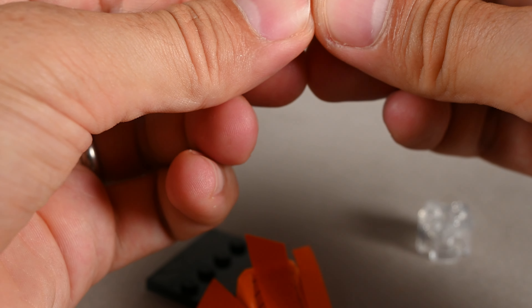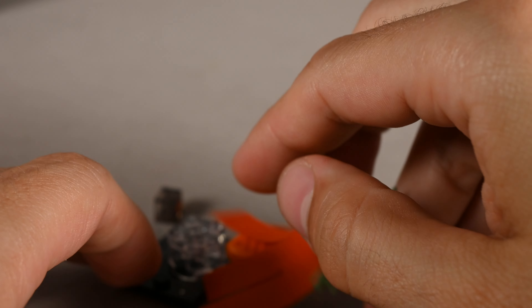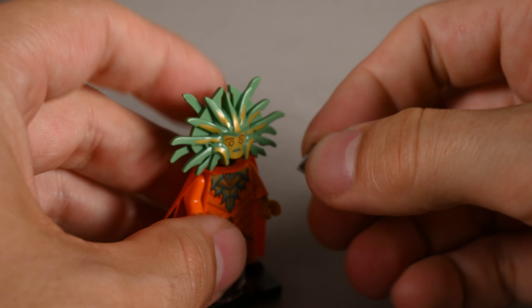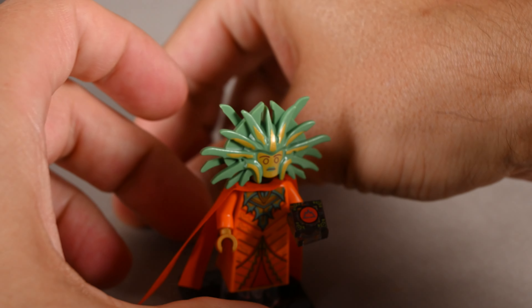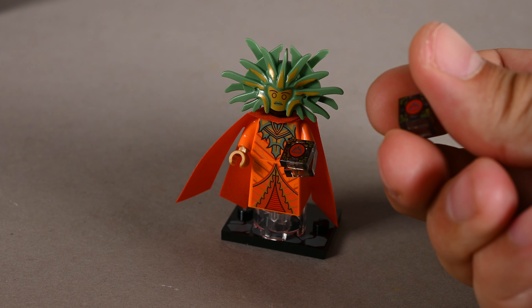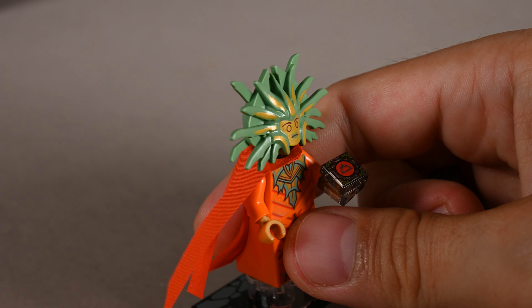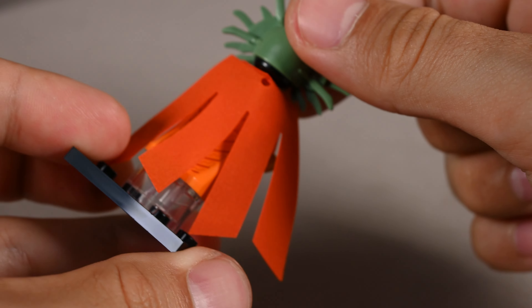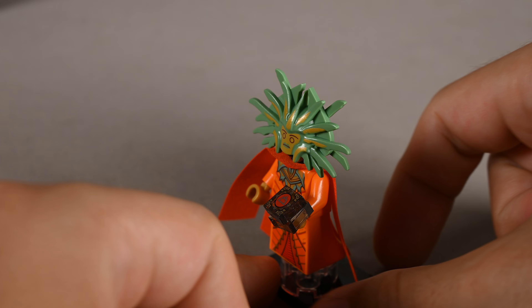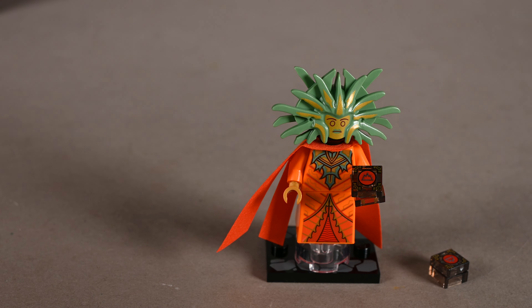You get two of these, I believe, and then this transparent part. She levitates off the ground wielding this cube — let me know in the comments if you know the name of this cube. And the cool thing is you get an extra one. Look at that head — this looks great, this is just pure greatness. I don't have any miniature I could show you from the D&D lore.